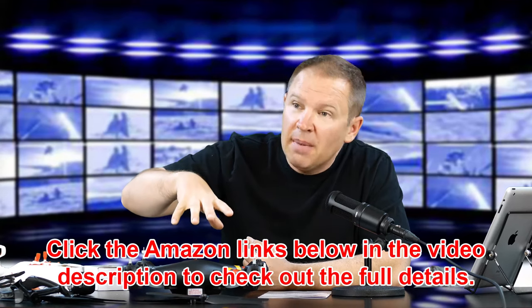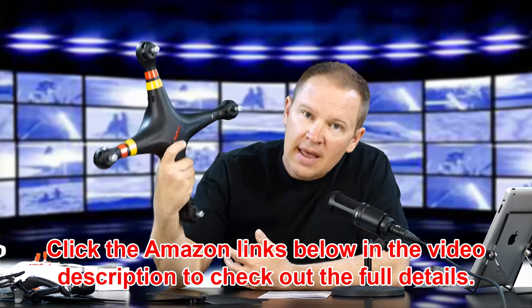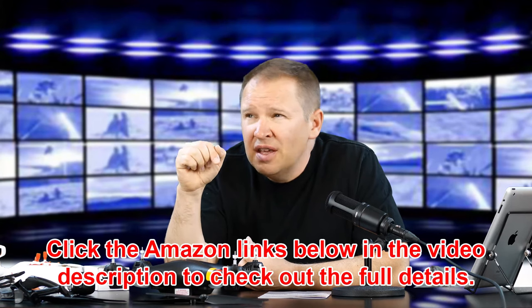If you guys have any questions about the Syma X8W, leave them in the comments below and I'll get them answered. If I can't, I'll get Cheerwing to answer them. I'll put the link below to check it out on Amazon. It's $81.98 right now, which is an incredible price — essentially a copy of something like a DJI Phantom 3 or 4. I'm not saying it's the same quality, but this is a very highly rated drone. It had 4 out of 5 stars or 4.5 out of 5 stars on Amazon — very well reviewed. And for $81.98, you just can't beat the price.